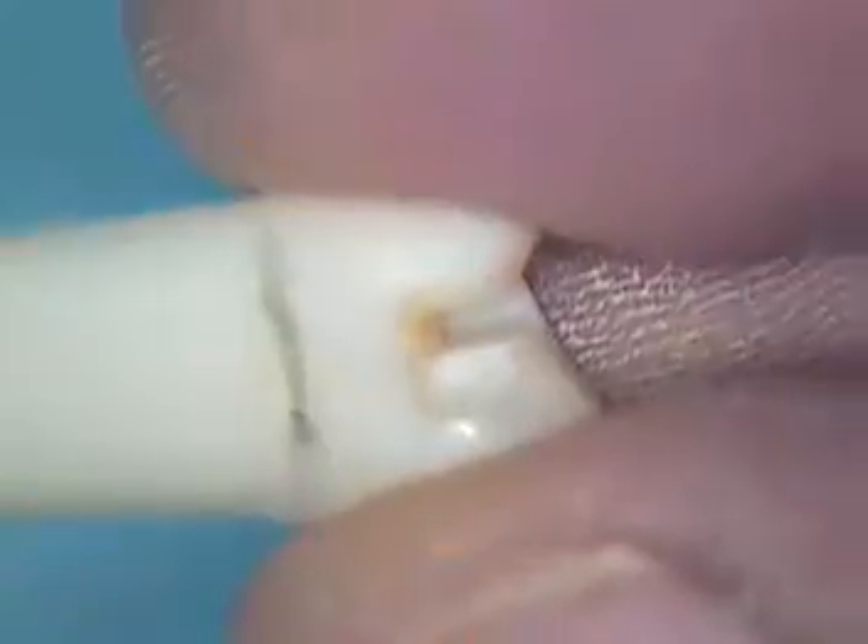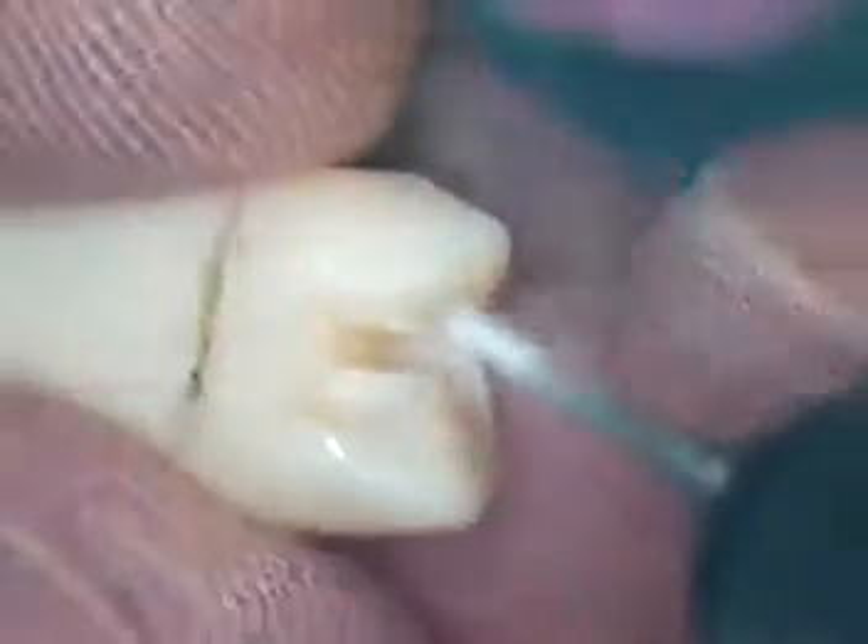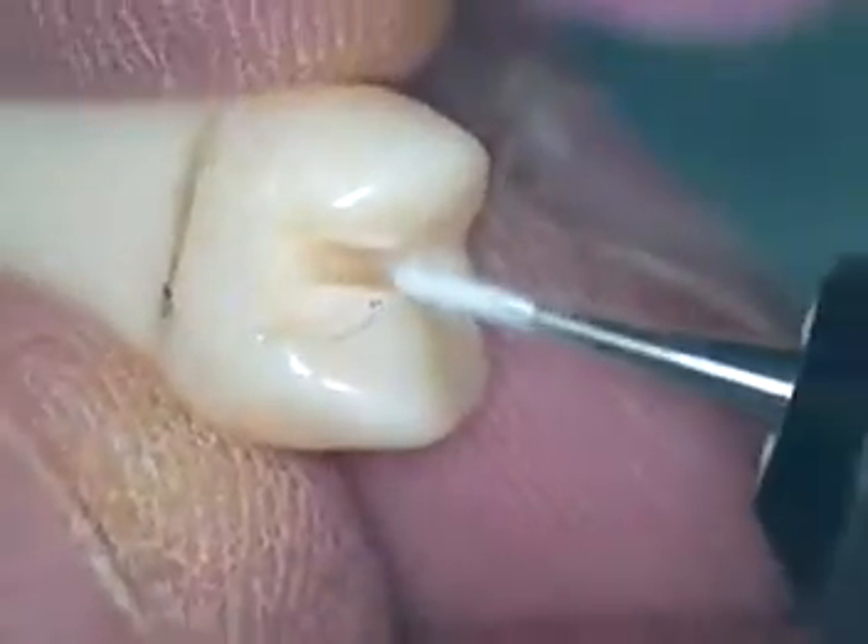Hello and welcome back. This is Dr. Jerry Cuomo with you on the next step for the class 2 premolar preparation design. I went ahead and marked the gingival aspect — lots of room there. So I'm going to go ahead and make my depth cuts.